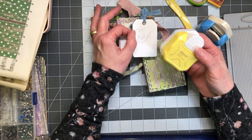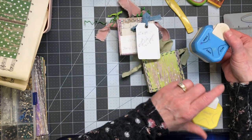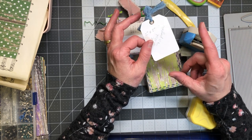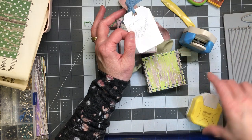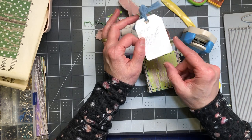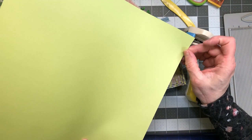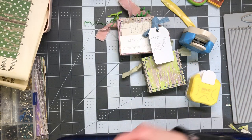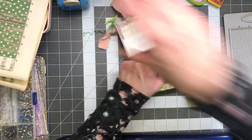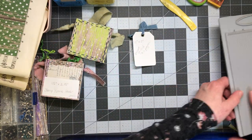I used my corner punches — these are both three-way corner punches. This one gives me the tag edge and this one gives me the rounded edge. I always like to round my tags because the paper lasts a little bit longer — regular scrapbooking paper corners start to curl and fold and tear. The rounded corners just last longer. That's why I do it.